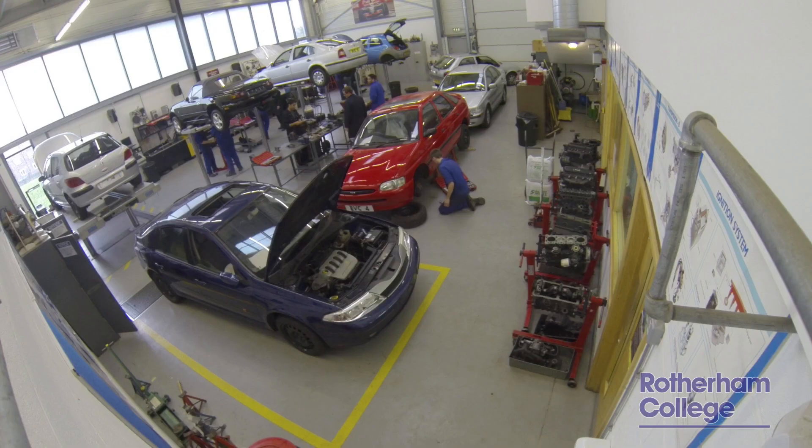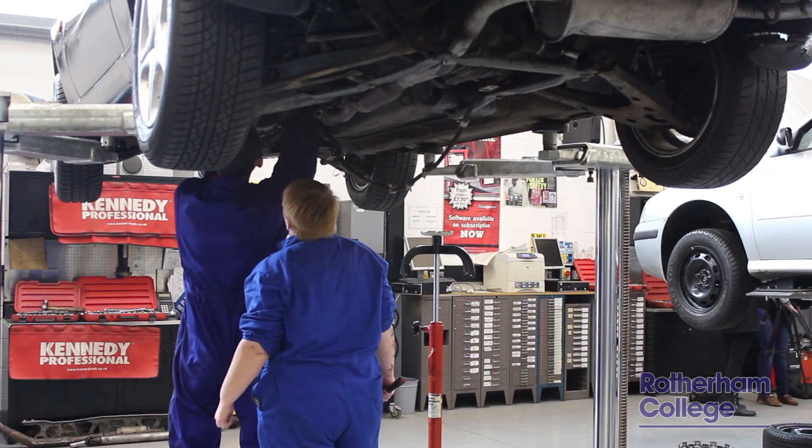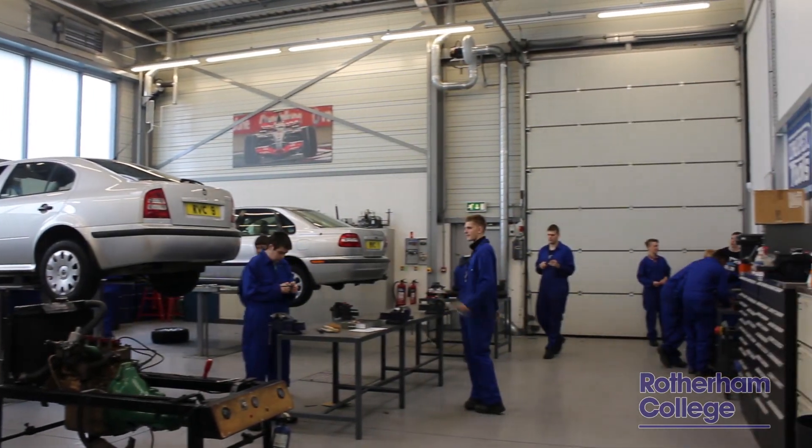Hi there, my name is Craig Clayton, I'm a tutor here at Rotherham College Motor Vehicle department and this is an introduction for our how-to video on how to set valve clearances on a typical 4 cylinder engine.